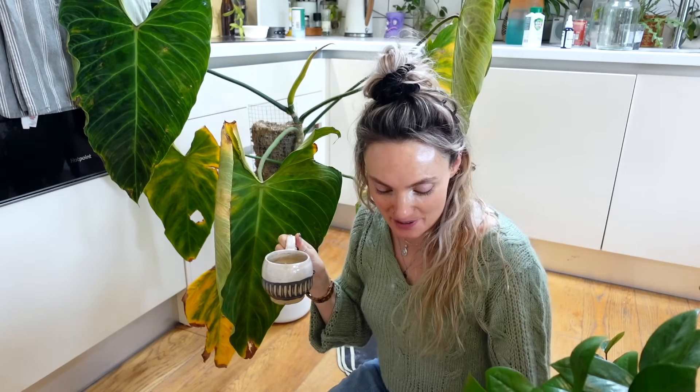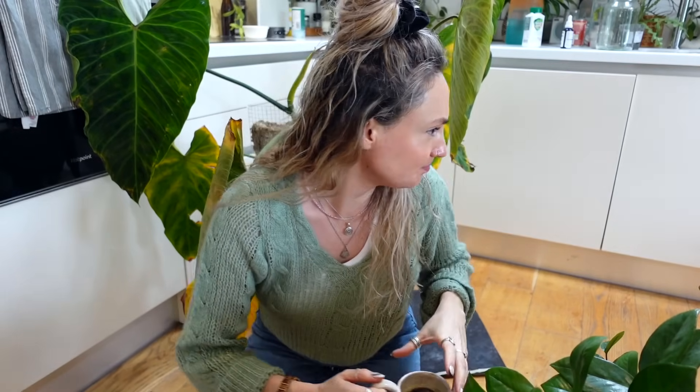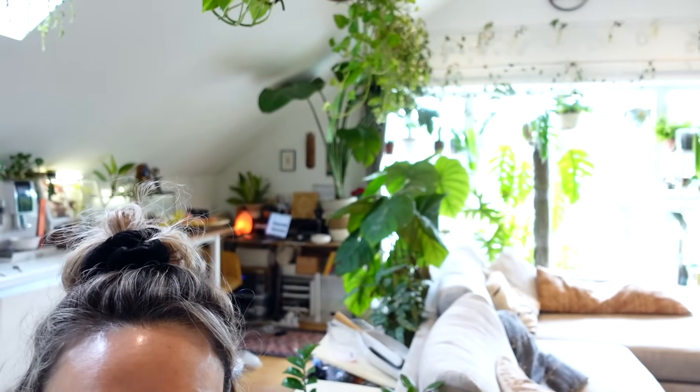I'm going to completely chop her up and reset her, restart her. I probably should have done it sooner because she has been looking a bit raggedy. Over the weekend I went on such a tangent - I had a big rearrange and I've now put my bird of paradise on my desk. I don't know if you can see, but it's much clearer behind the sofa now, which I quite like. It feels a bit cleaner, a bit clearer, a little bit more manageable and lets more light through.